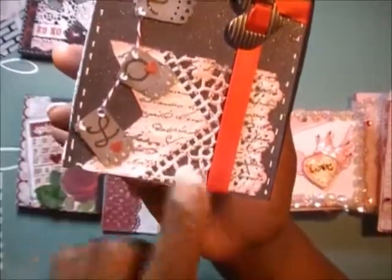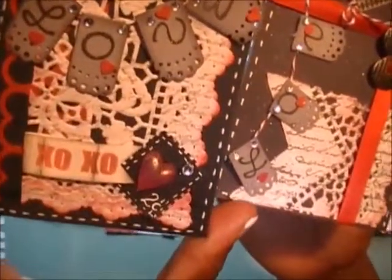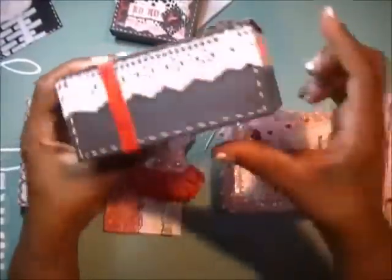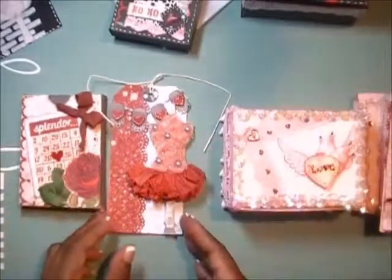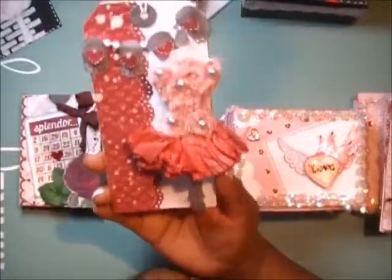You can see this is a background stamp that I stamped on the doily for both boxes, just to make it not so plain white. There are different ways of cutting up the doily to embellish the box, and some faux stitches with gel pen.